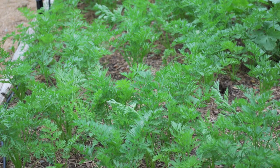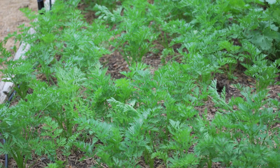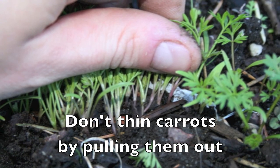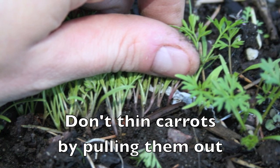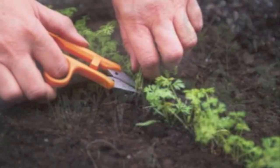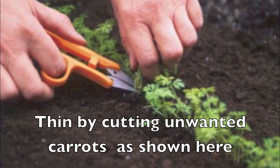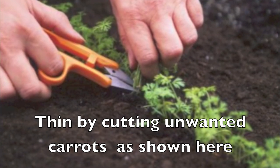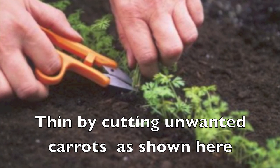Here you can see carrots that were properly planted — the spacing was about one inch apart. If you planted your carrots too close, don't thin them out by pulling them, as this could damage the roots of the carrots you'd like to leave in the ground. The preferred method is to use small scissors and thin them by cutting out the unwanted carrots. Let's be honest — nobody really likes to thin, so plant them at the correct spacing from the beginning.